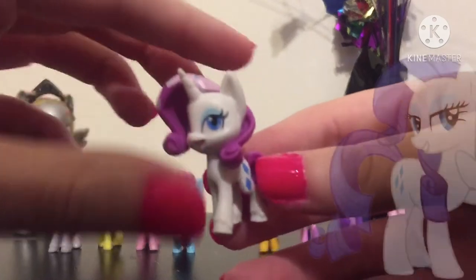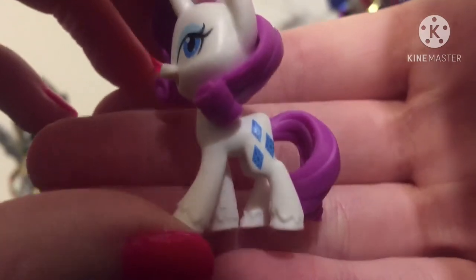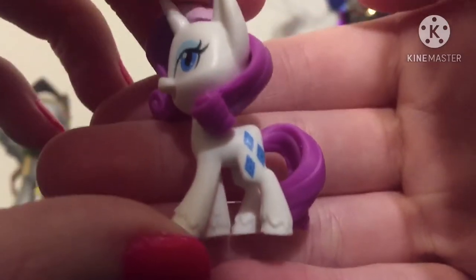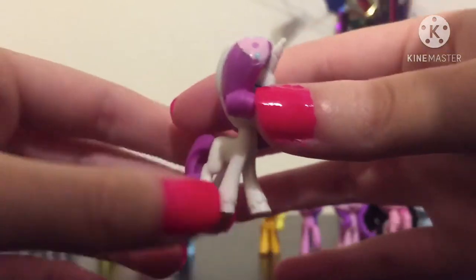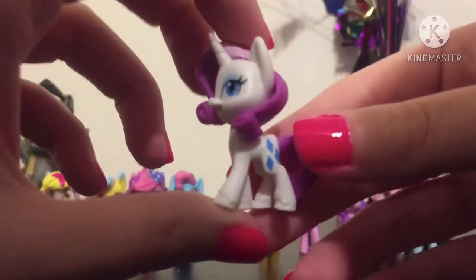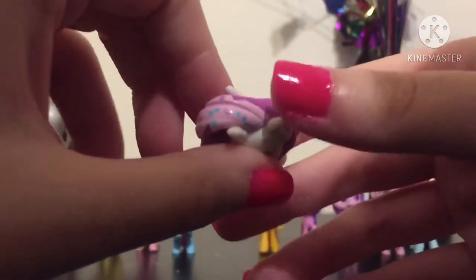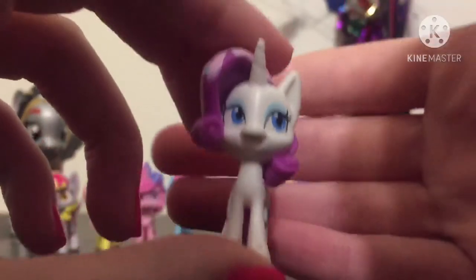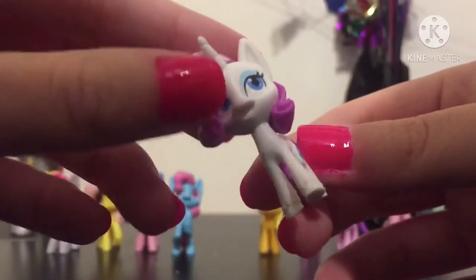Next we have Rarity — Miss Fabulous. Here's her cutie mark, which actually looks a bit bigger than the other ponies'. I think that's because it would otherwise be so small. Here is Rarity looking fabulous as ever — I love the pose she's in, looks like she's about to walk. She has pink frosting on her mane but not her tail, with different colored sprinkles. She looks magnificent. I love her.